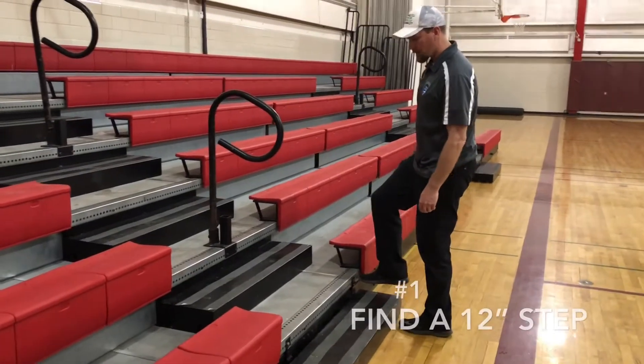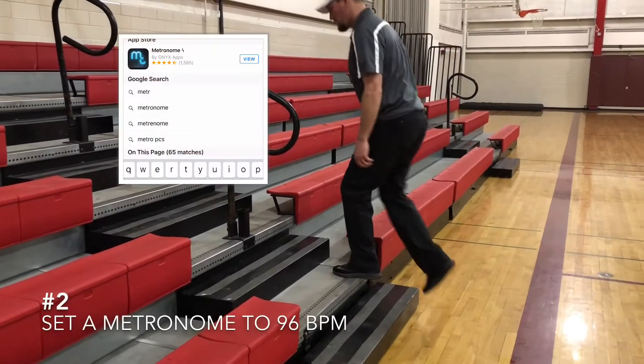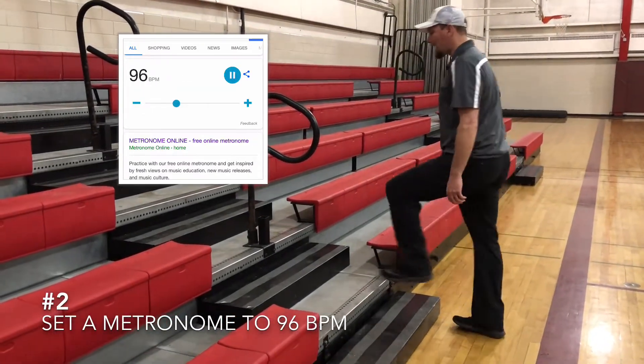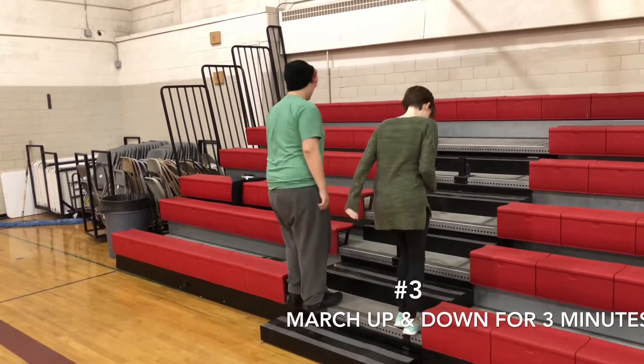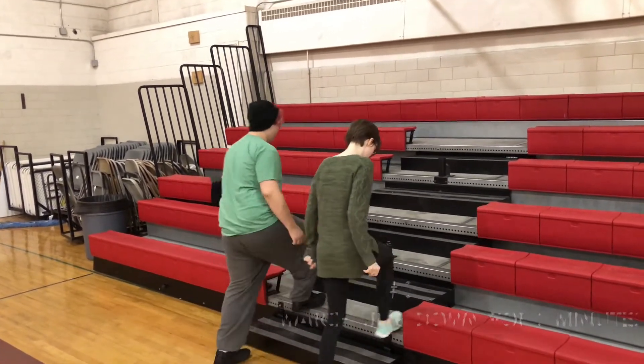Step one of the three-minute step test: find a 12-inch bench. Step two: set a metronome on your phone to 96 beats per minute and listen to the rhythm. Step three: get a little workout in by stepping up and down according to the cadence on your metronome for three minutes.